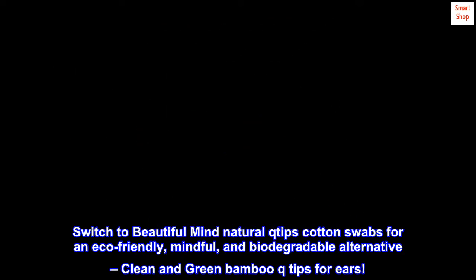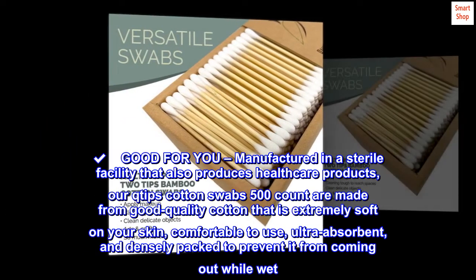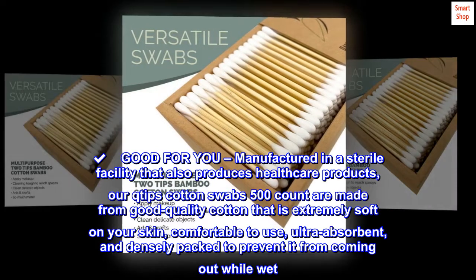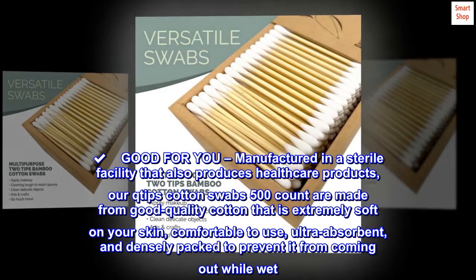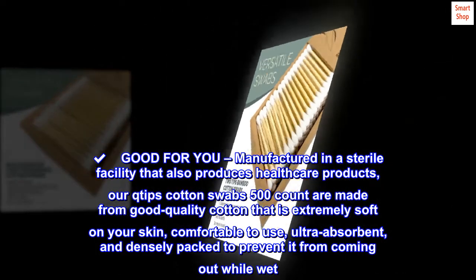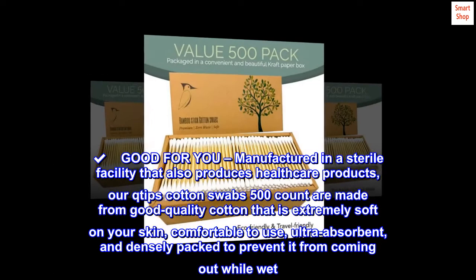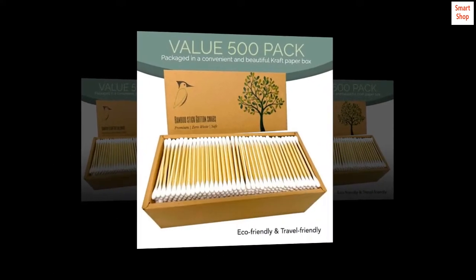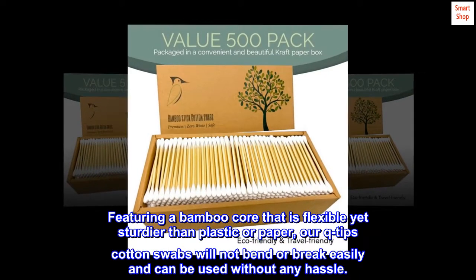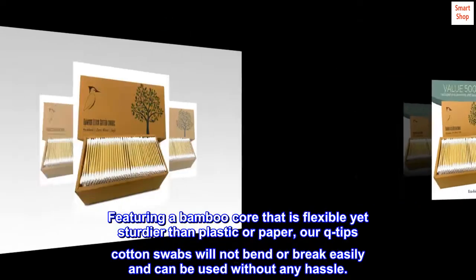Clean and green bamboo Q-Tips for ears. Good For You: Manufactured in a sterile facility that also produces healthcare products, our Q-Tips Cotton Swabs 500-Count are made from good quality cotton that is extremely soft on your skin, comfortable to use, ultra-absorbent, and densely packed to prevent it from coming out while wet. Featuring a bamboo core that is flexible yet sturdier than plastic or paper, our Q-Tips Cotton Swabs will not bend or break easily and can be used without any hassle.